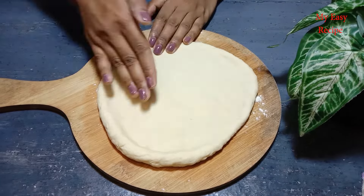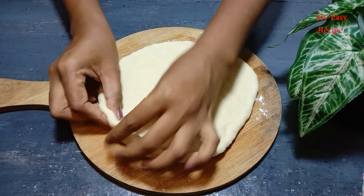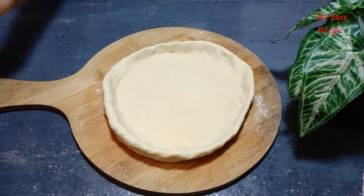Let's put a knife on the bottom. You can get the knife on the bottom.